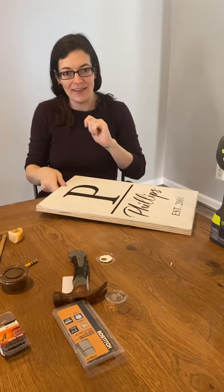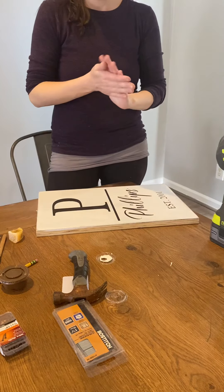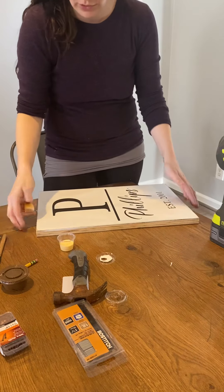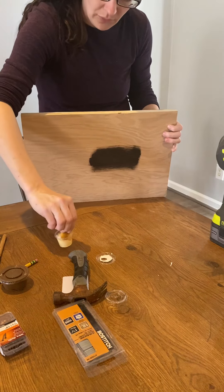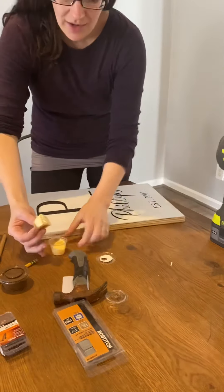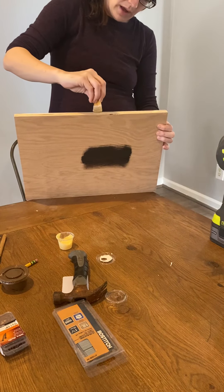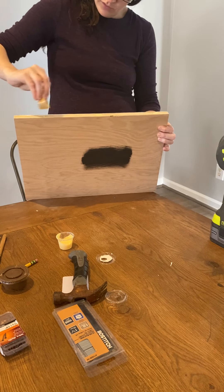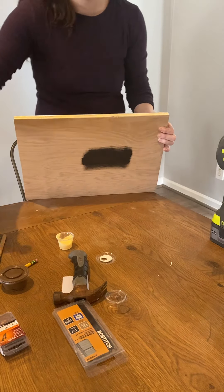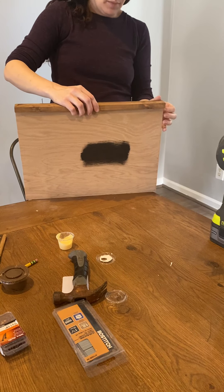Wipe that off. Now I'm ready to put my frame on. I'm going to start with my long pieces and do some with a hammer to show you, and then some with the nail gun. I have my container of glue — this little yellow one is your wood glue. I'll start with this edge and dip my wood glue in here. Don't go too crazy because we just don't want it to drip. I'm just going to put a couple spots of glue down this edge. You just don't want it to squeeze out and go everywhere when I put this end on.